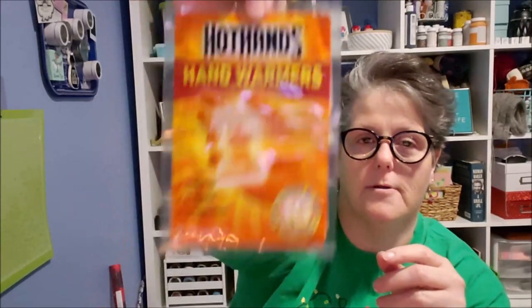I grabbed a pack of hand warmers. I am working my last football game on Saturday at the Shoe here in Columbus against Penn State — go Bucks! And it's going to be cold. So I grabbed a pack of these and I just put them in my mittens to help keep my hands warm while we're outside walking around.